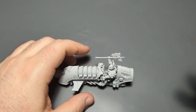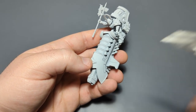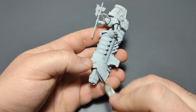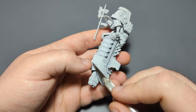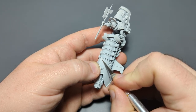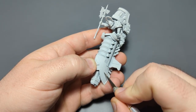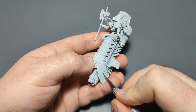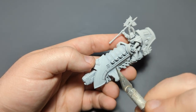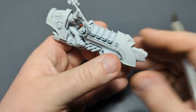We're going to start by getting an exacto knife. I use contrast paint for both the white and the blue on my World Eaters, so I want to score a line right down the front — this nose area I want to be blue and the rest to be white. I'm just going to carefully score a line down here like this.